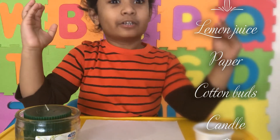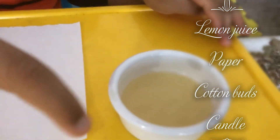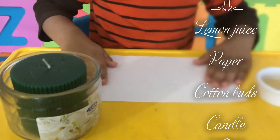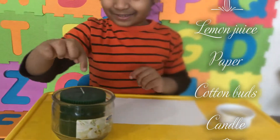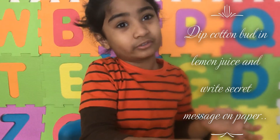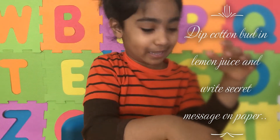For this experiment you need lemon juice — see, lemon juice — and some pieces of cotton, a big piece of white paper, and a candle. If you have a cotton bud, use a cotton bud for this, or just some piece of cotton.